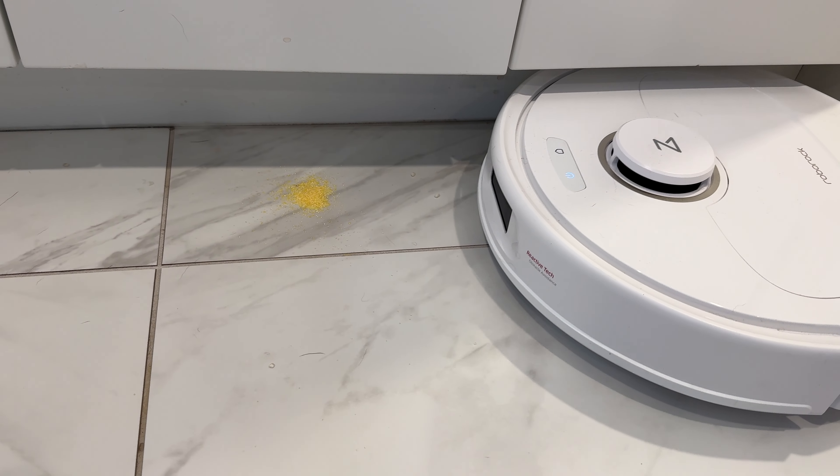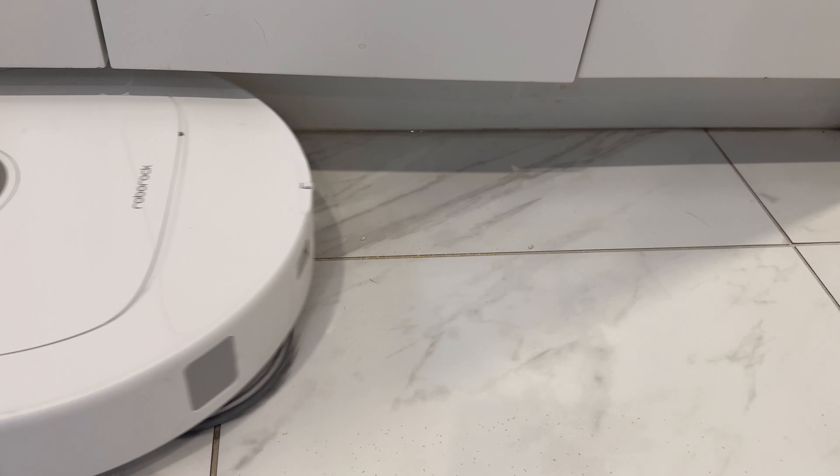The new Roborock QRevo Pro is one of Roborock's newest floorbots, but what makes this one worth the high price? What differentiates it from the basic QRevo model? And why might it have looked like it wasn't cleaning? In my hands-on, in-home review, I'm going to put it to the test.